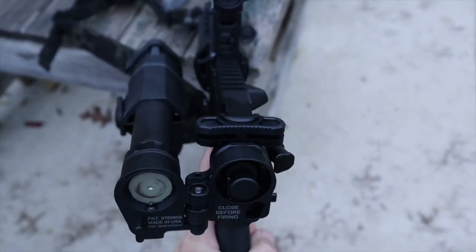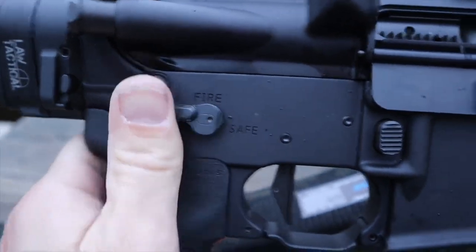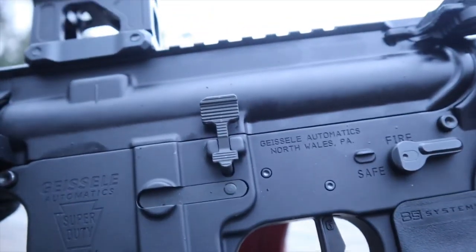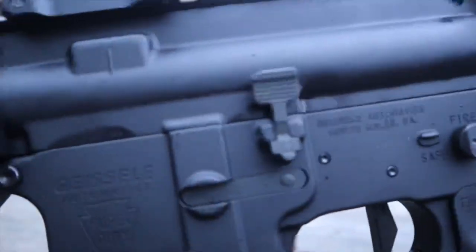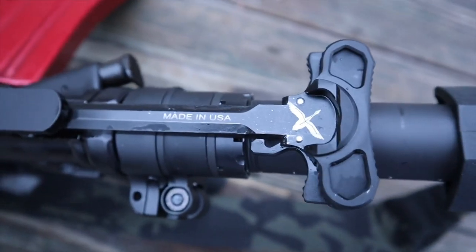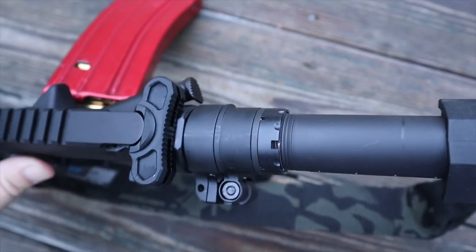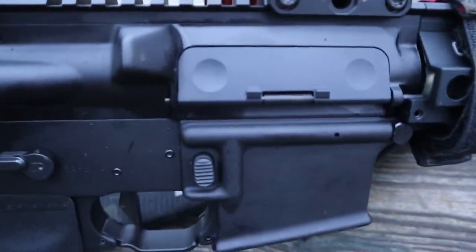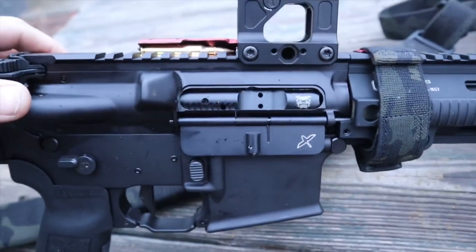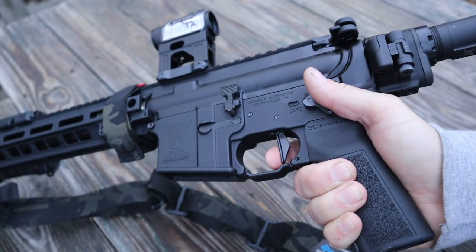Pretty much all of the smaller parts on here are also from Forward Controls. Your safety is a short-throw Forward Controls safety. The bolt stop/bolt release is Forward Controls as well, as is the mag release and charging handle. There's also a double-dimple dust cover — I don't know why not, it looks good and makes me happy. The trigger is a Geissele trigger — pretty much Geissele and Forward Controls throughout the whole gun.